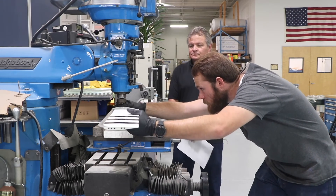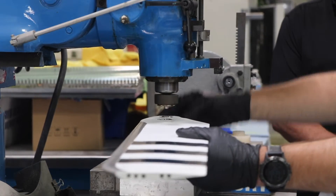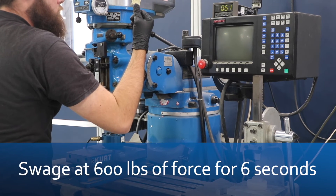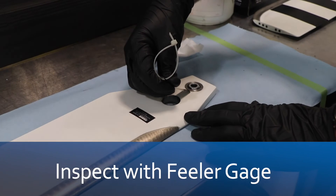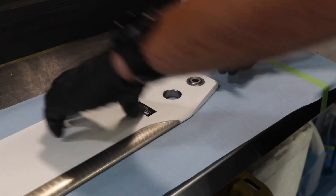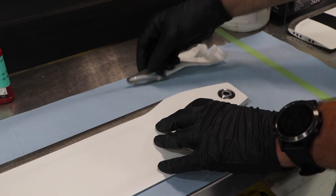After everything's lined up, we're going to turn our mill to low and swage it down at 600 pounds for six seconds. Then we're going to use a 0.005 feeler gauge and check north, south, east, and west — all we're trying to do is see if it fits underneath it. If it doesn't fit, we know we're good. We'll do the upper surface as well as the lower surface. And we're all good on our swage.